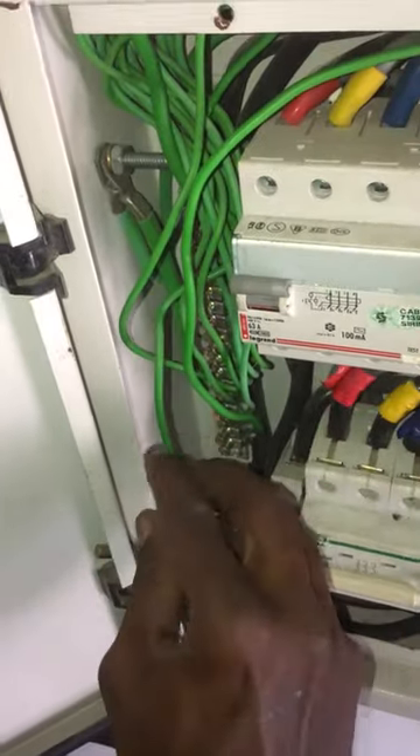Also tape the faulty earth wire at the main distribution board. For a new earth wire for the light, loop in the socket earth wire and connect it to the light earth wire.